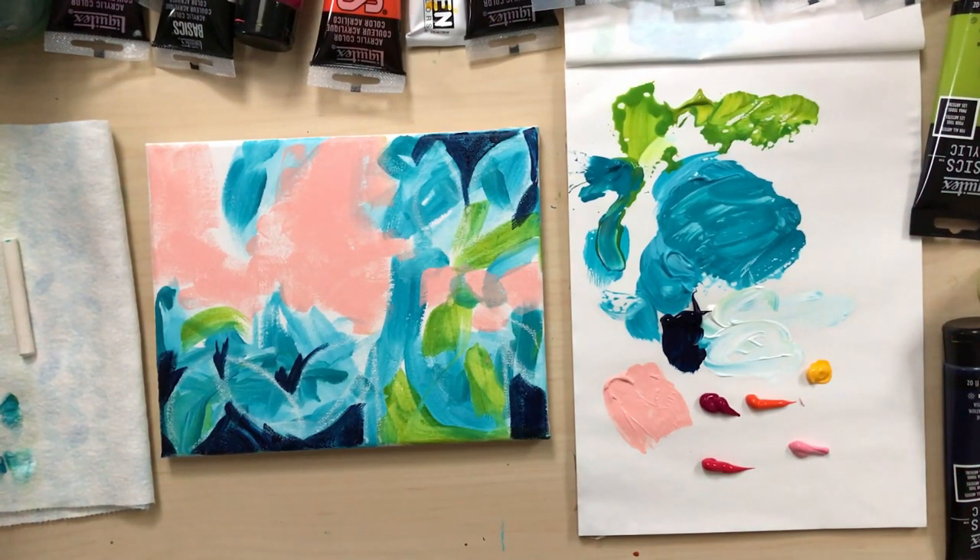I'm going to add some red, orange, pink, yellow and white for my flowers.